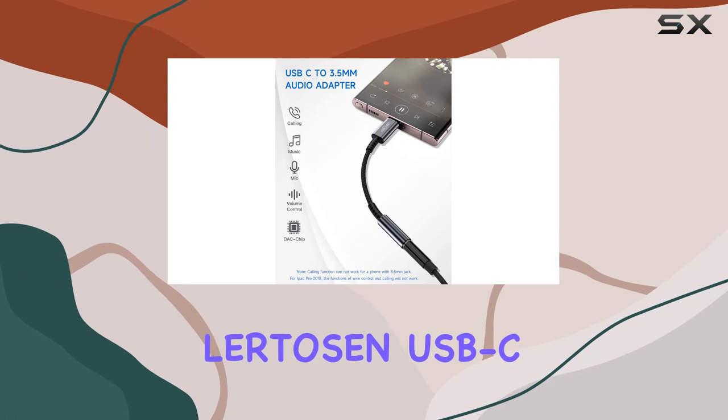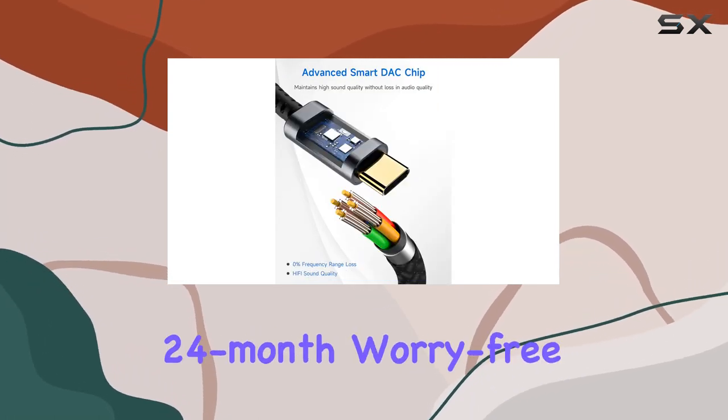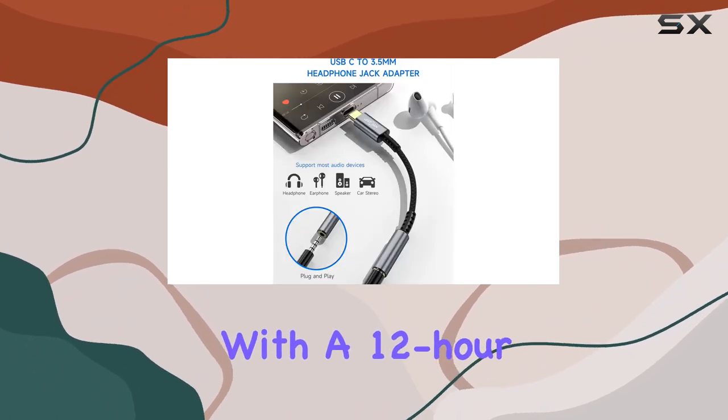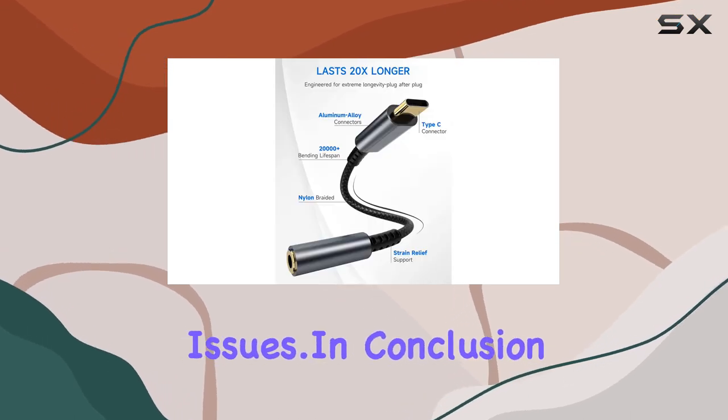In the box, you get not one, but two packs of Lerdeson USB-C to 3.5mm adapters, and they're backed by a 24-month worry-free guarantee. The customer service is responsive, with a 12-hour response time — a reassuring promise if you ever run into issues.